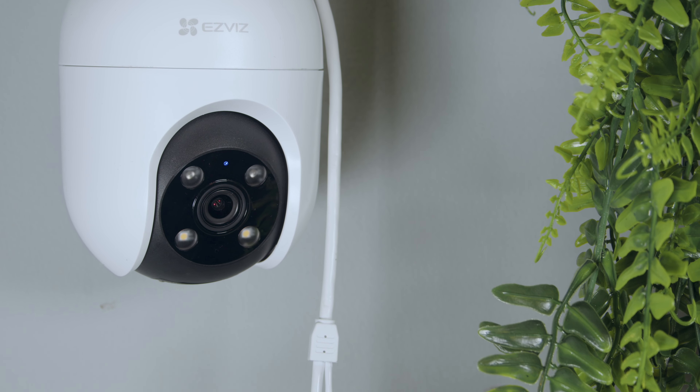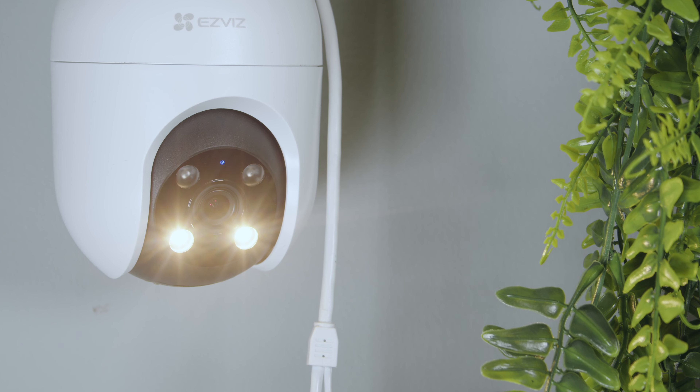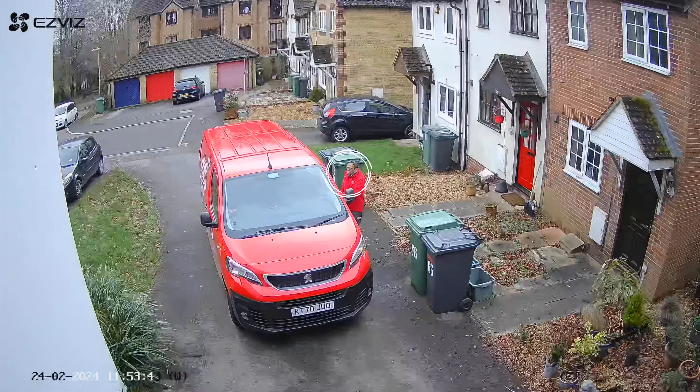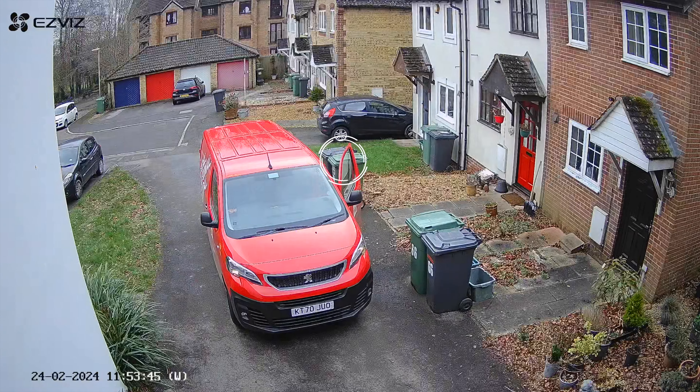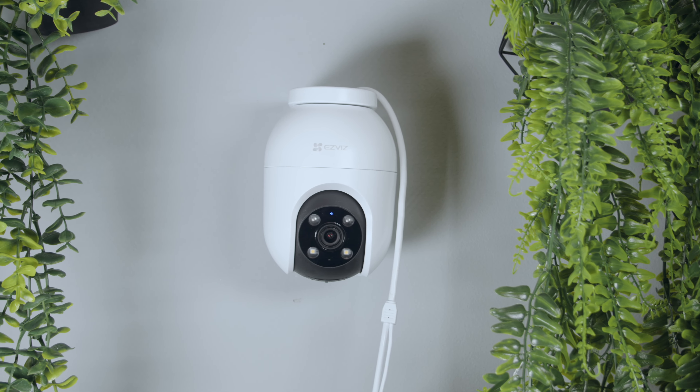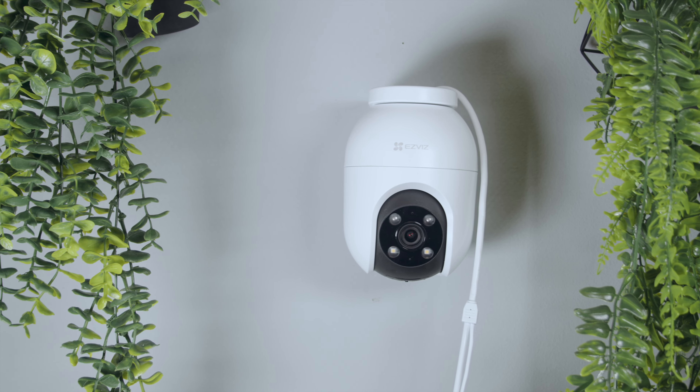EsViz is not hesitant to release new security cameras every year to keep up with its competitors. Not only are these cameras getting smarter, but they are becoming more and more affordable. With so many already to their name, they are hoping their new upgraded version of the C8C will take your fancy.